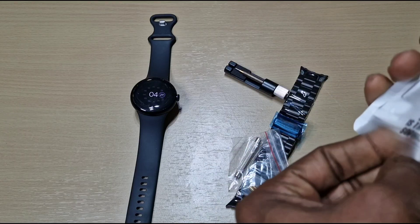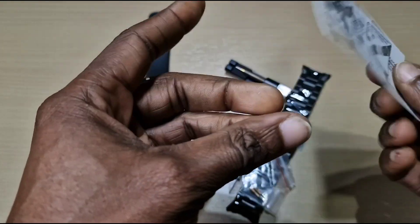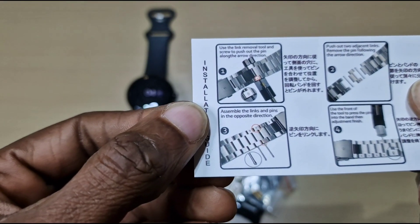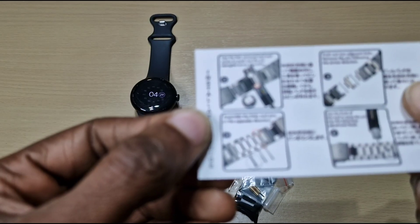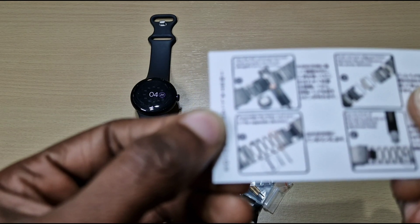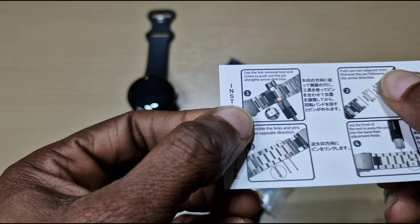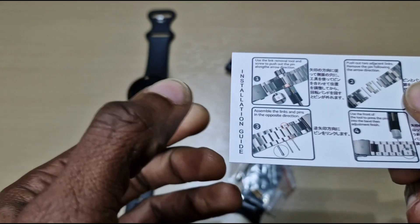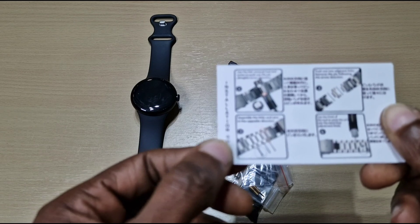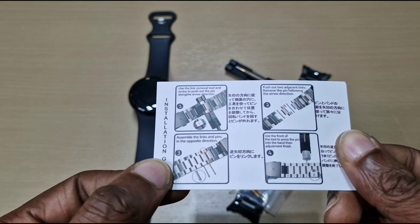We also have a tool to remove the links and the instructions. The instructions say: use the link removal tool and screw to push the pin along the arrow direction — step one. Step two: push out two adjacent links, remove the pin following the arrow direction. Step three: assemble the links and pins in the opposite direction. Step four: use the front of the tool to press the pin into the band, then the adjustment is finished.